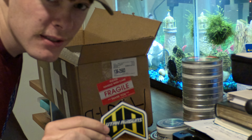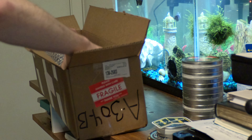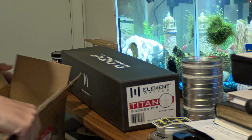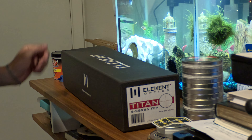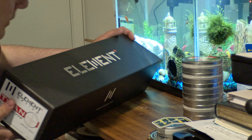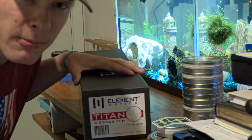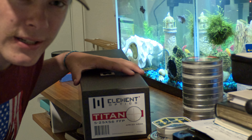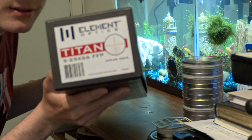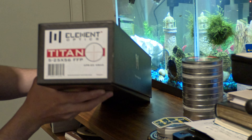We've got a Utah Air Guns sticker. Opening this up, it comes in a nice box — this is some nice cardboard and it's not cheaply packaged. They had a bunch of bubble wrap to make sure everything was protected, and they had a bunch of fragile stickers all over. My GoPro has a bit of a weird lens but hopefully you guys can see this.